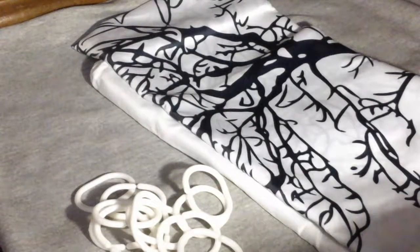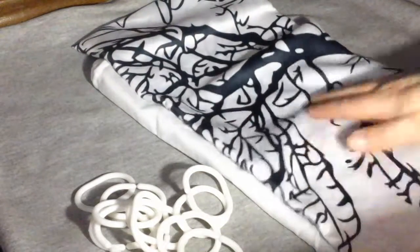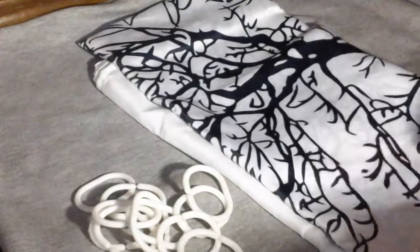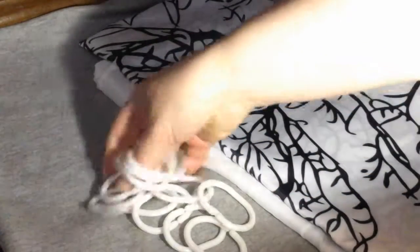This is a shower curtain with a really nice, water-resistant material. It can be washed, and it comes with these hooks. I'm not particularly crazy about them — they're just standard plastic hooks.